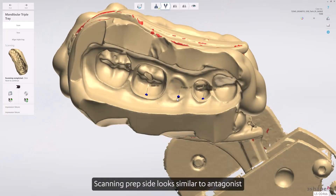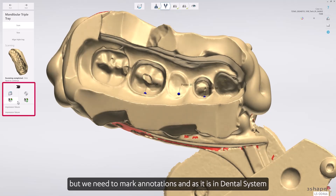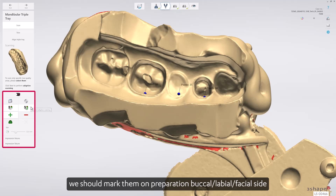Scanning the prep side looks similar to scanning the antagonist, but we need to mark annotations. As in Dental System, we should mark them on the preparation on the buccal, labial, or facial side, close to the margin line.